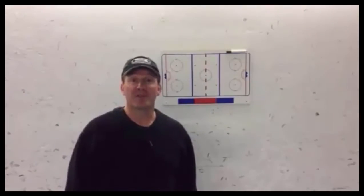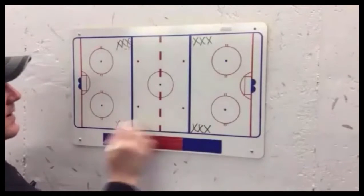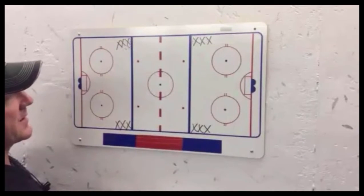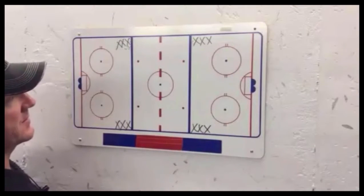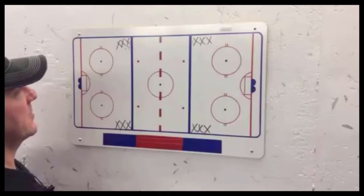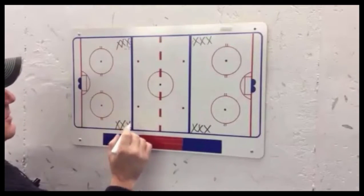Let me show you the setup. We're going to have players at all four blue lines, and one side of the ice will have pucks. Then halfway through, after a few minutes, throw the pucks over to the other side, so you're entering the zone on different sides for the goalies. But one side is going to go at a time.